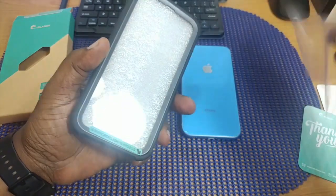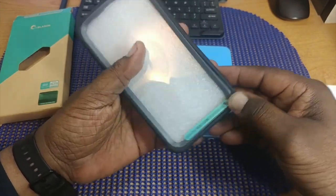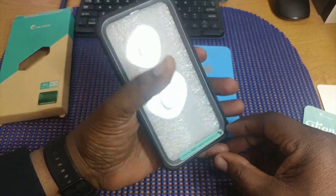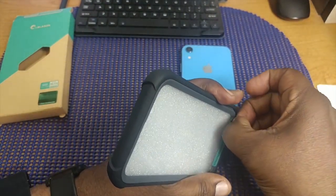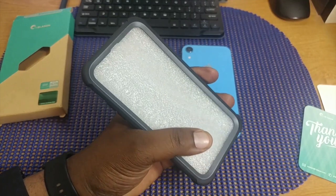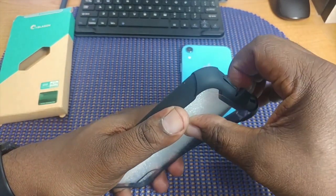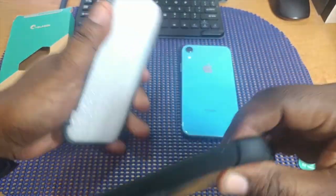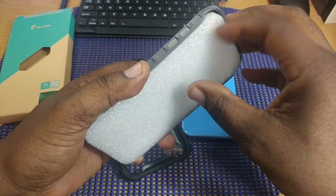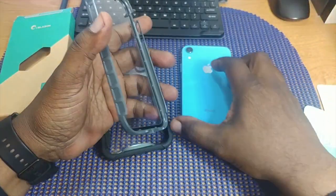So here's the case. Let me get that plastic out of there and we'll install this on the phone. There's a sticker here that tells you to always separate it right here. Now I do have a tempered glass on my iPhone already, so we'll see how this goes. Here's the front piece and here's the back, so let's drop it on here.